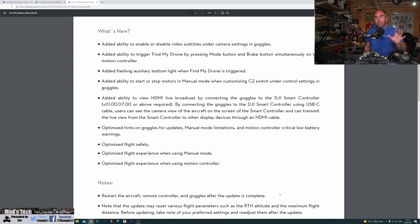They've added the ability to trigger the Find My Drone feature by pressing the mode and brake buttons simultaneously on the motion controller. They've also added a flashing auxiliary bottom LED when you enable Find My Drone. Previously it only caused the motors to beep; now the LED on the bottom flashes as well. It's actually quite good — I was impressed when I tested it, although there are a few quirks around that behaviour which I'll talk about in a minute.